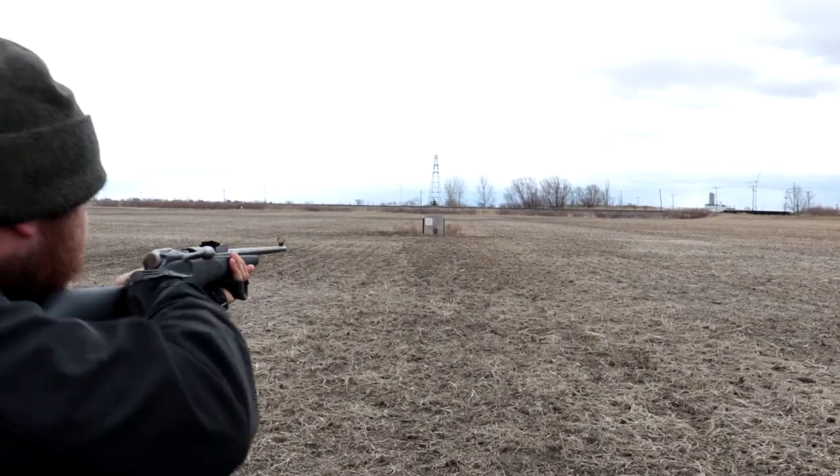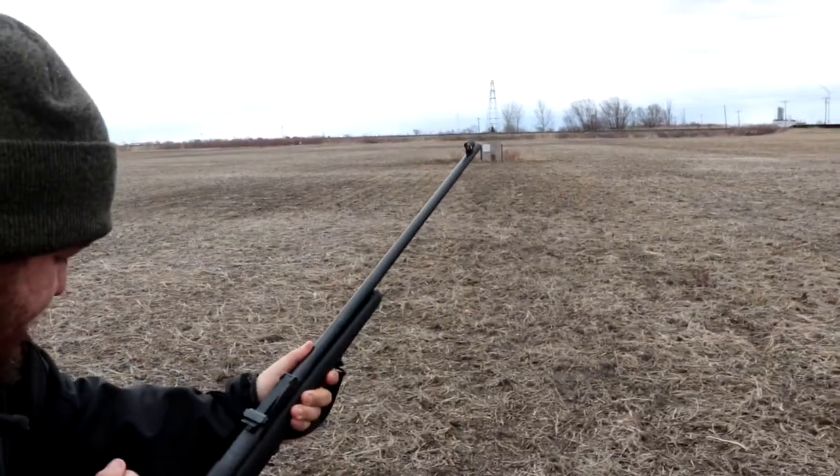I'm gonna go out on a limb and say that Mosin round goes through you like Taco Bell Tuesday at midnight. Did you see my flinch?